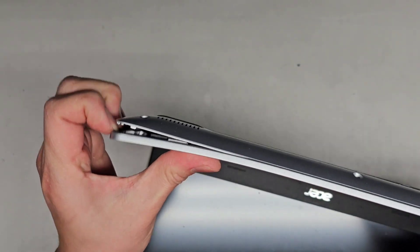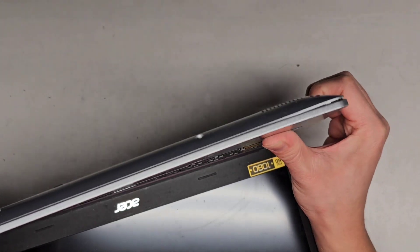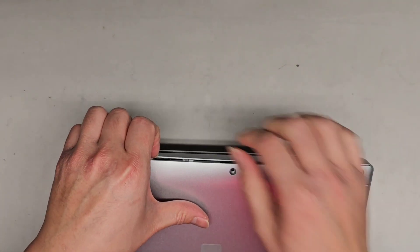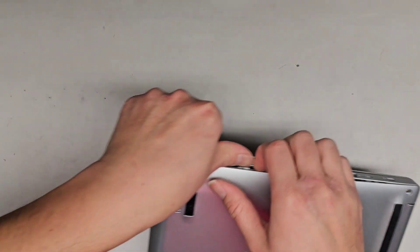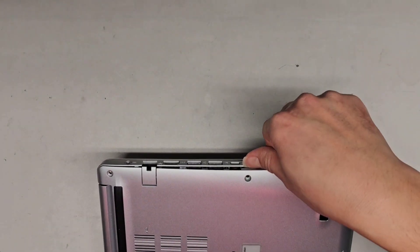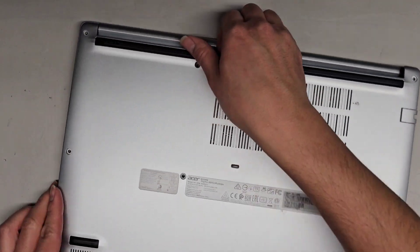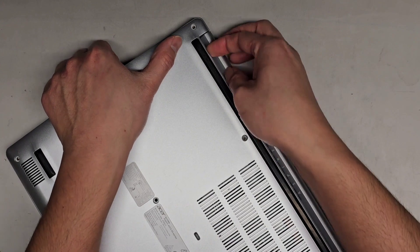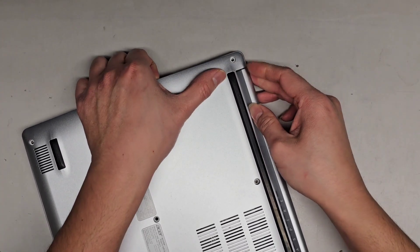Starting from the side worked. Be careful not to press down on the keyboard — you don't want to damage that. I'm going to carefully close this up and continue working on the side, running my fingernail across to pop more clips. The clips on here hold on pretty strong. It looks like we're going to have to work our way to the back first.